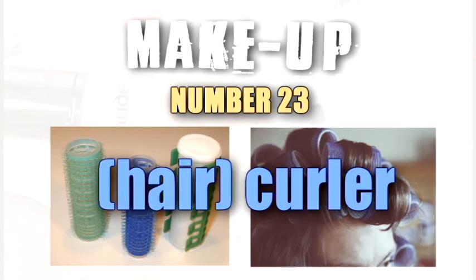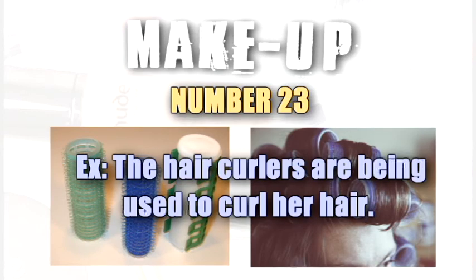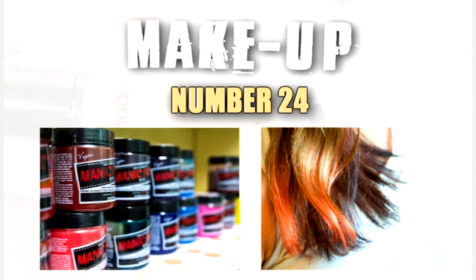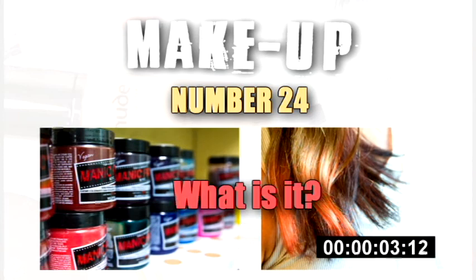Curlers. The hair curlers are being used to curl her hair.